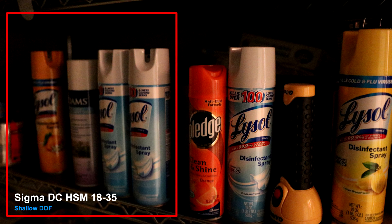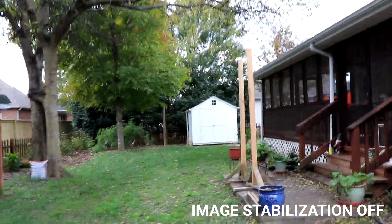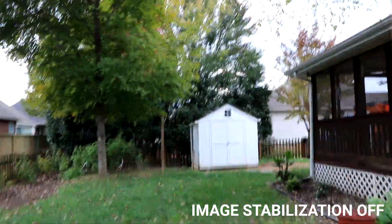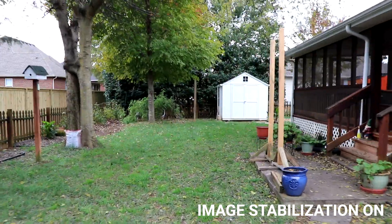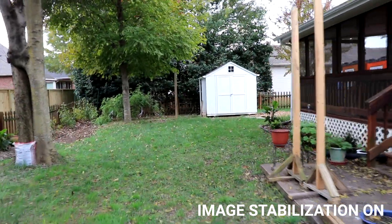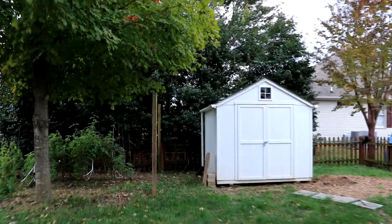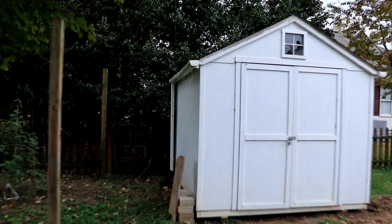Image stabilization works for video too. Here I'm walking over some uneven ground holding the camera by its grip, purposely not trying to stabilize it myself. This is with IS turned off, and this is with it turned on. It works okay. I could see if I had both hands on the camera trying to smooth the shot out myself it would have been better — like a cinematic pan. This could work for an event video like a wedding, but I wouldn't recommend this lens for vlogging.